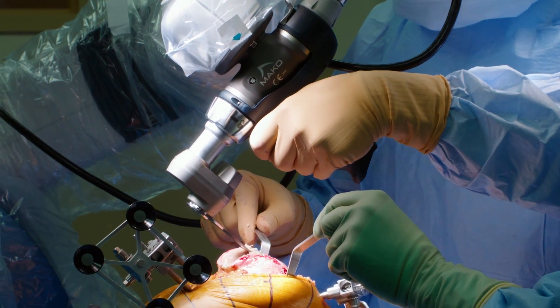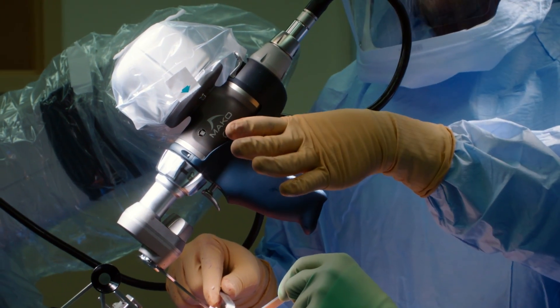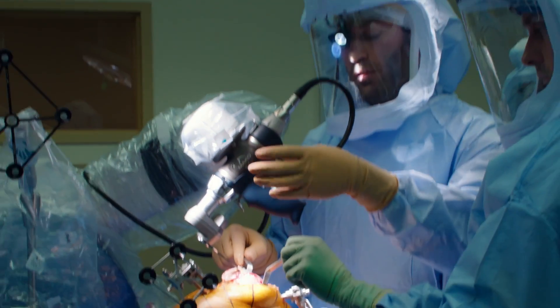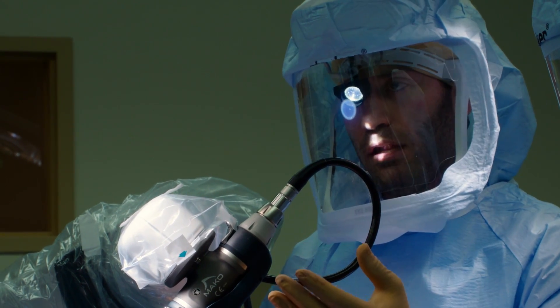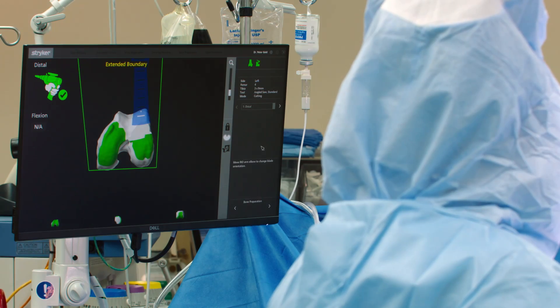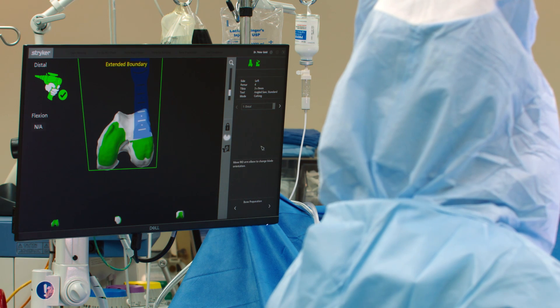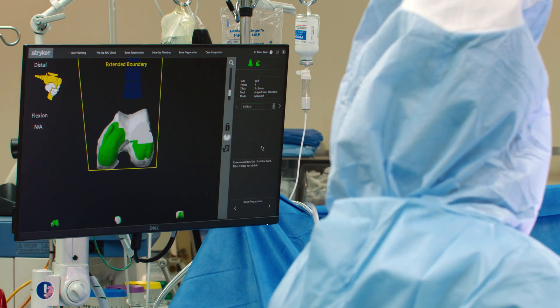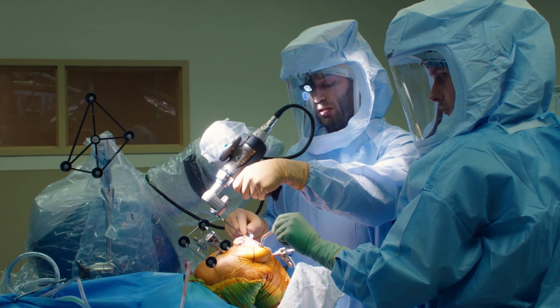You can see I'm holding the robot — I'm the one doing it, and I can let go if I want. The robot also has a haptic system, so if for any reason the saw is coming out of the plane or going too deep, the robot itself will actually shut off. If we go out of bounds, it'll bring us back into the right plane and we continue.